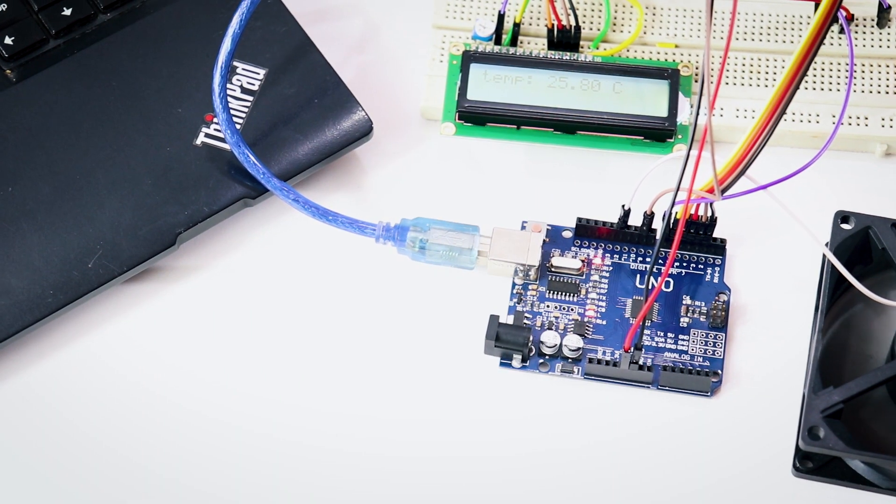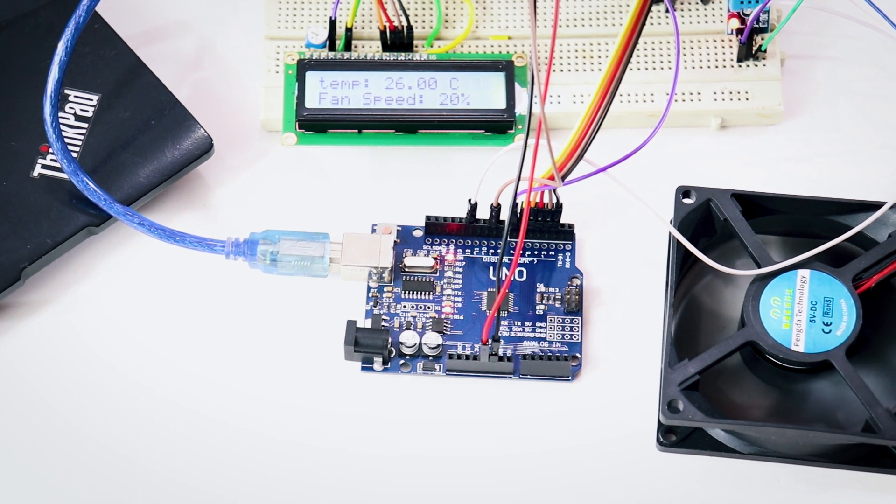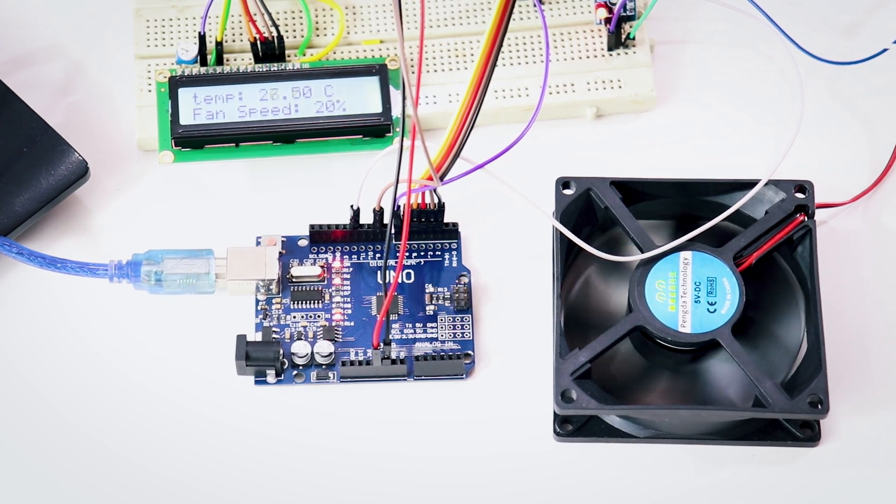The components you need for this project are an Arduino, a DHT11 sensor, a breadboard, a DC fan, an LCD, a transistor, and some jumper cables. The link to buy all these products will be down in the description.